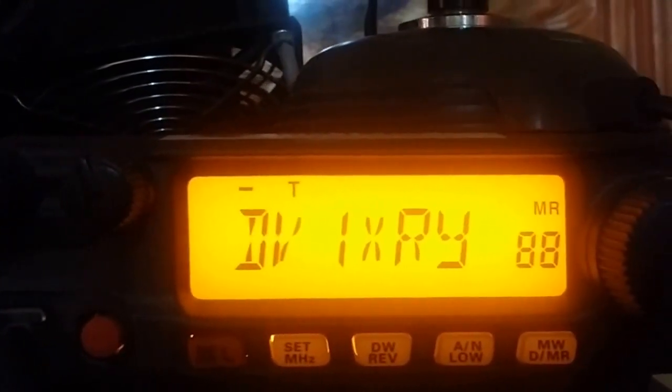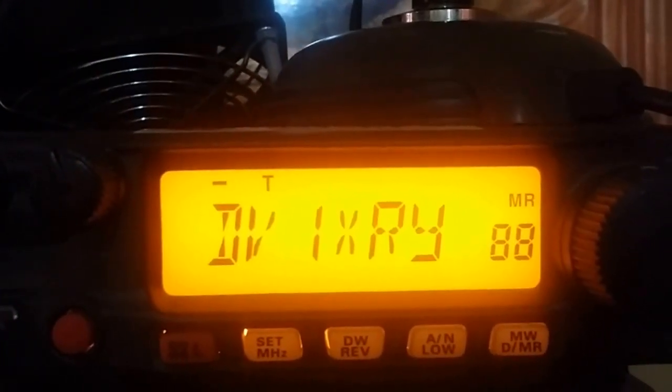This is the station of Delta Bravo 1 X-Ray Romeo Yankee. Thank you for watching my video. 73.